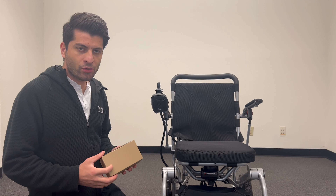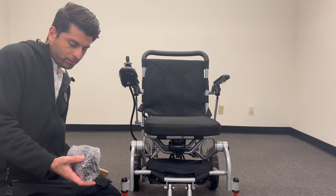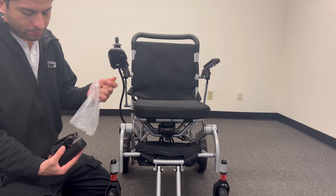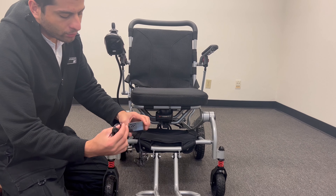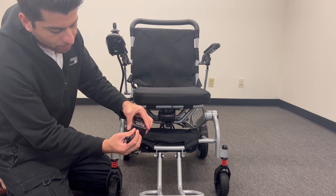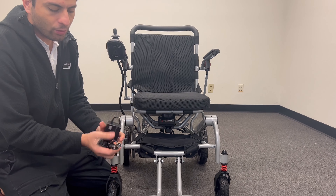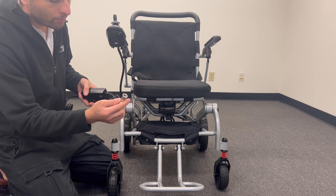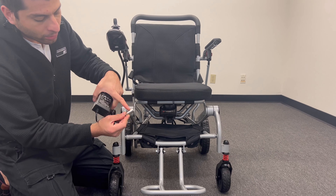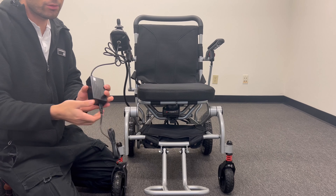I will show you how to use the charger on the D6 wheelchair, right here. You will receive two pieces and you need to plug in right here. After that, just check where it connects on the joystick right here. You will see the arrow on it and then put it at the top. And it's ready to charge now.